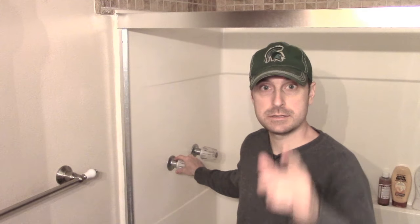Hey everyone, welcome back to the homestead. Today we're inside our home and we're going to show you how to replace a leaking shower stem. Stick with us.